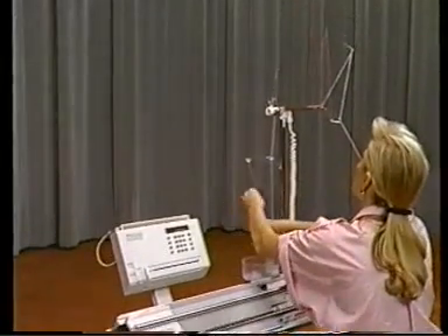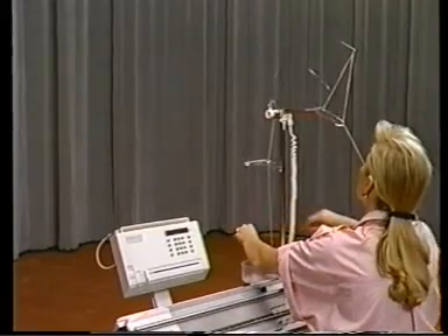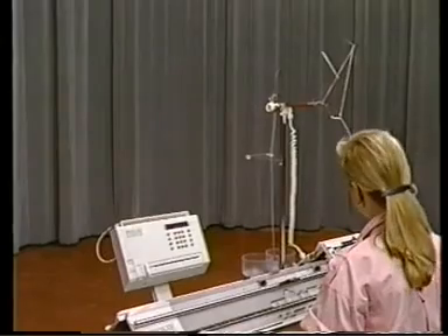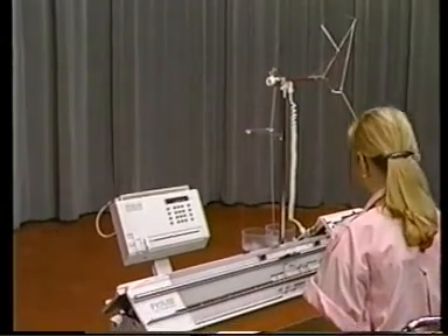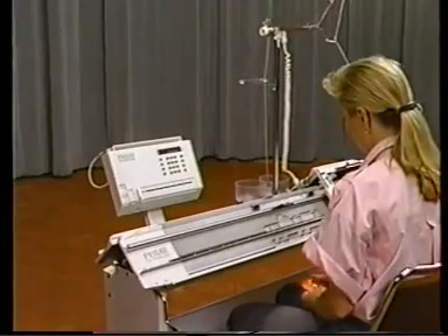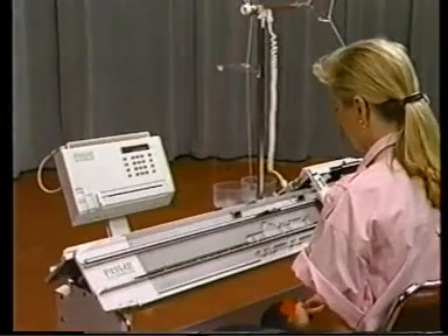When the correction is complete, be sure to recheck the tension of the yarn. To continue after unraveling, review the instructions on page 188 of the instruction manual.